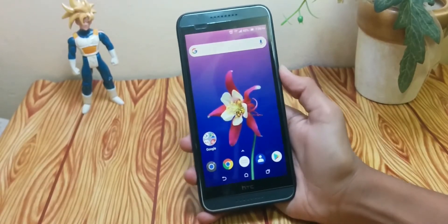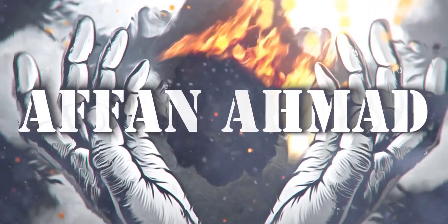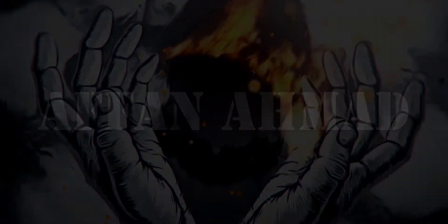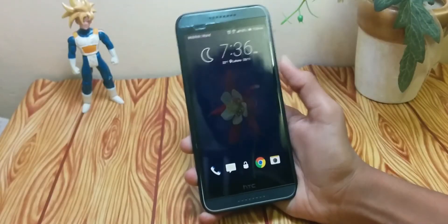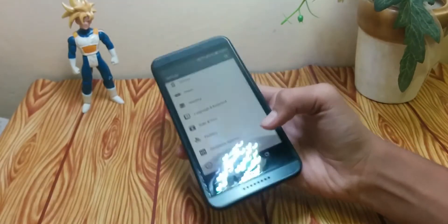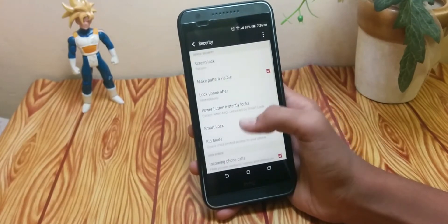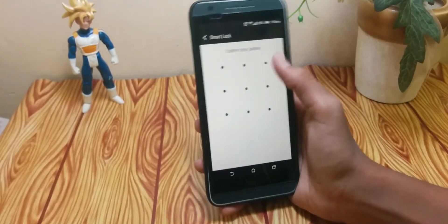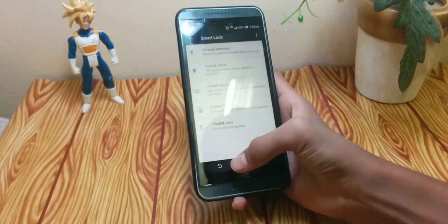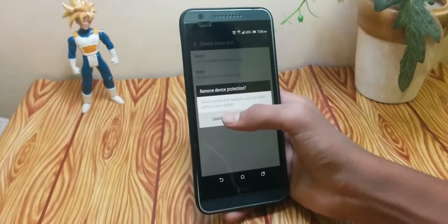So let's get started. For this feature, all you have to do is go to your Settings, get into the Security settings option, and search for Smart Lock. Smart Lock is only available for Android 5 and above, and it requires your phone to have a security PIN code.